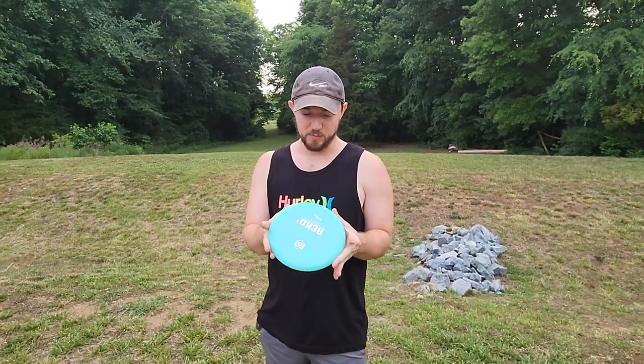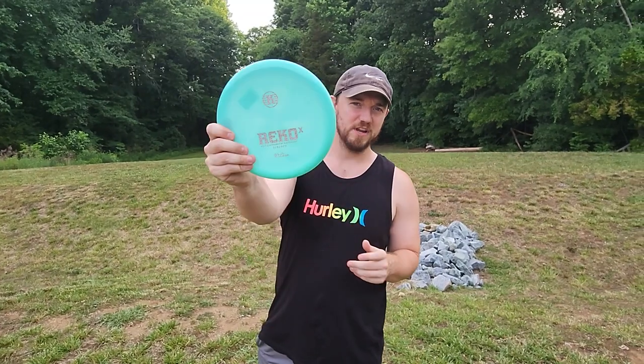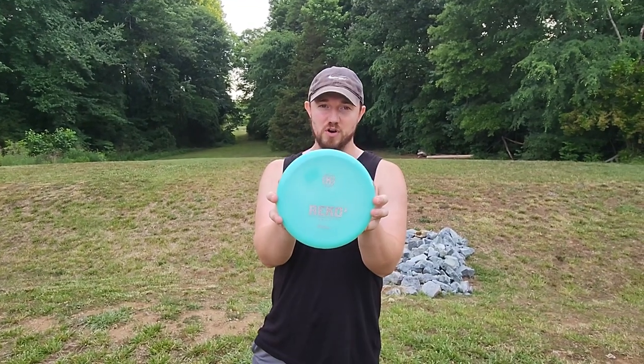What is up disc golfers, today on Iceberg TV we are going to be giving you the official review of the new Rico X from Castaplast. Thanks to Disc Golf Deals USA I was able to get my hands on this drop. Castaplast is notorious for not being super available, so without Disc Golf Deals USA sponsoring this video, this video would not have been made possible. Go check out their website in the link in the description below.